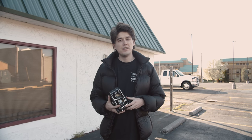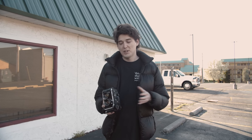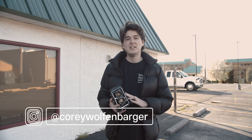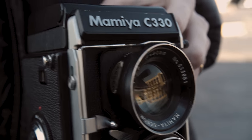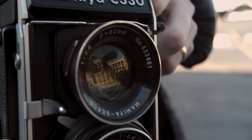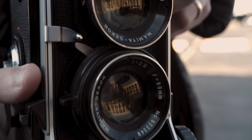Welcome back to another YouTube video. Today we're going to be shooting a twin lens reflex camera, also known as a TLR. A TLR is a little bit different because it has two lenses — one that I look through in the viewfinder to compose my image, and then the bottom lens which is what's actually taking the photo.